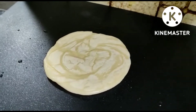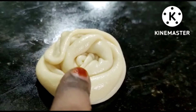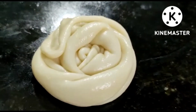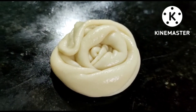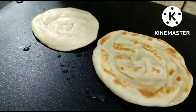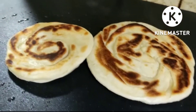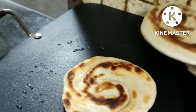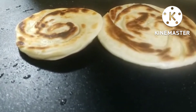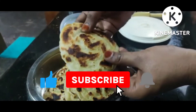It will be on medium to high flame, then medium flame. You will see the texture of the parotas — they will have air bubbles, be fluffy and layered. The parotas will be ready in about 3 minutes.